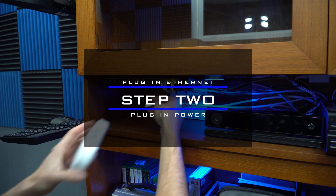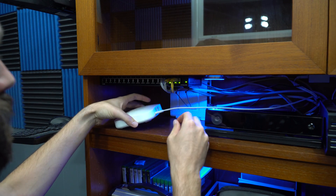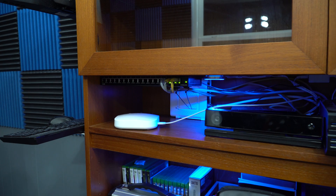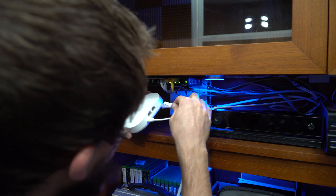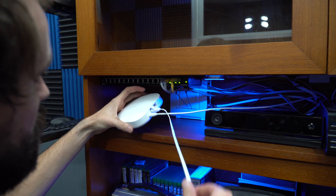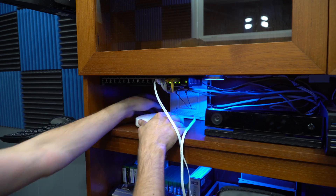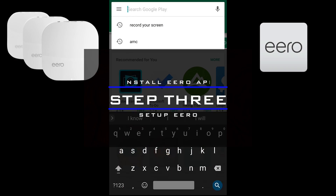Step two in installing an Eero is pretty simple. You take the USB-C power cord, plug it into the wall, and then plug it into the back of the Eero. Then take the ethernet cord and plug one end into the back of the Eero and the other end into your switch if you have one, or into the back of your modem.